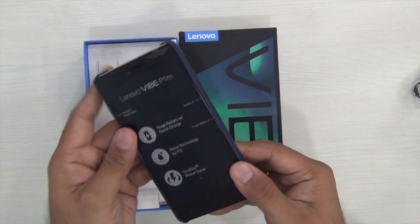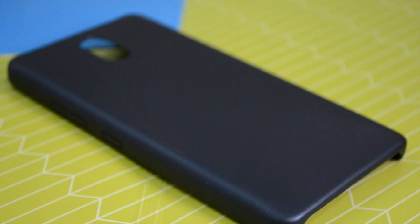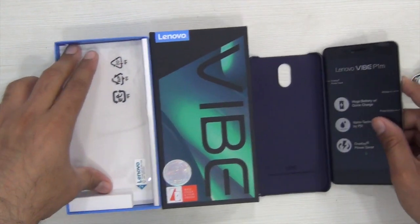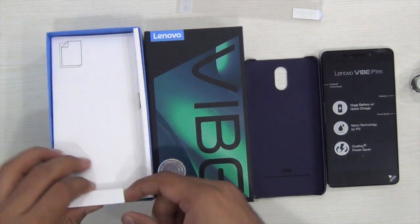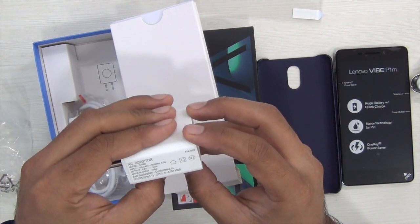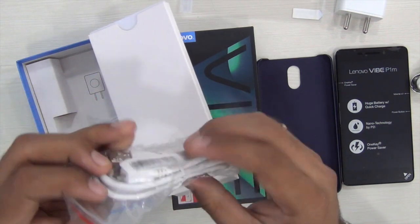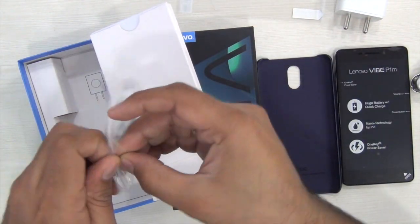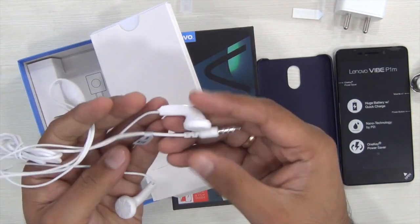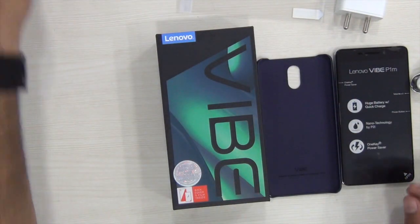Diving into the box contents, first thing in the box is the phone itself which comes with a soft back cover pre-installed. It has Lenovo branding and a soft inner finish which protects the back of the phone. In the box you also get a screen protector bundled, a quick charger — Lenovo provides quick charging with a 5.2V 2A charger — a standard data cable, and a pair of earphones with inline microphone, which is a welcome addition since the Ace 6000, 6000 Plus, and 7000 did not come with earphones bundled. The earphone quality is not very high, but that's expected at the 8000 rupees price point.